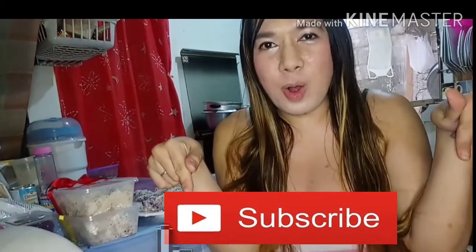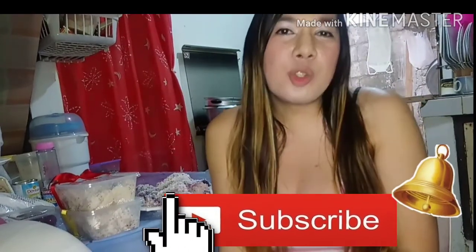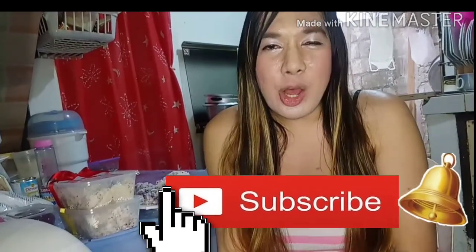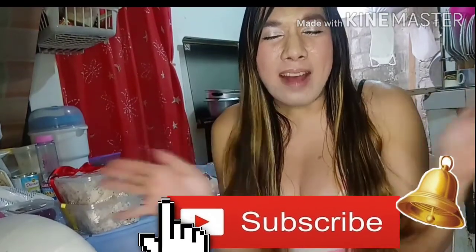So watch and learn! Thank you so much — don't forget to subscribe to my channel, MariaFavoriteTV. Just click the subscribe button below and click the notification bell for more updated videos. Thank you so much and have a great day!